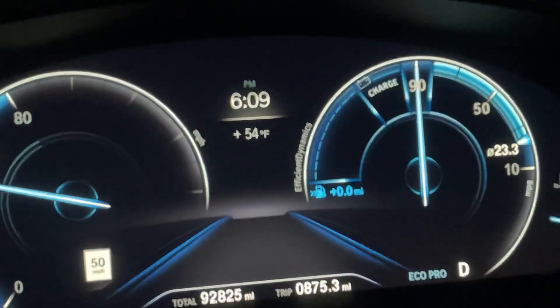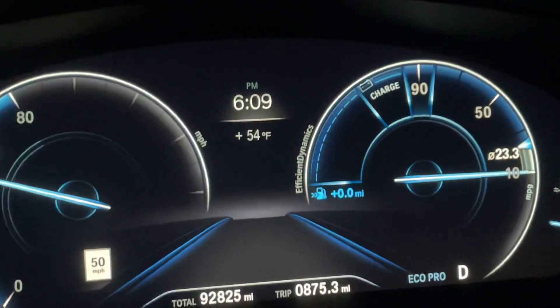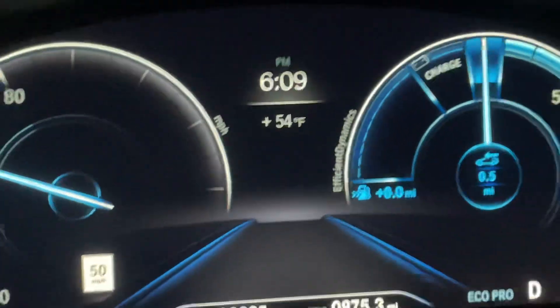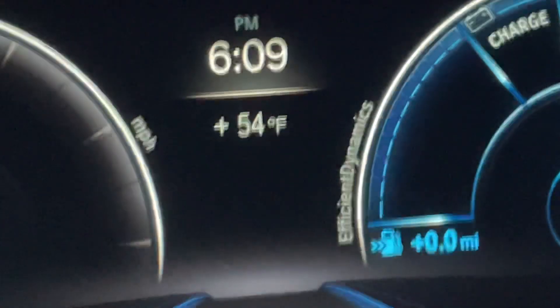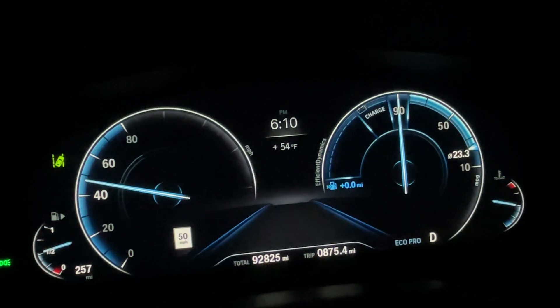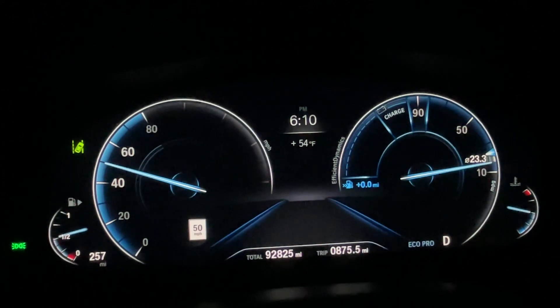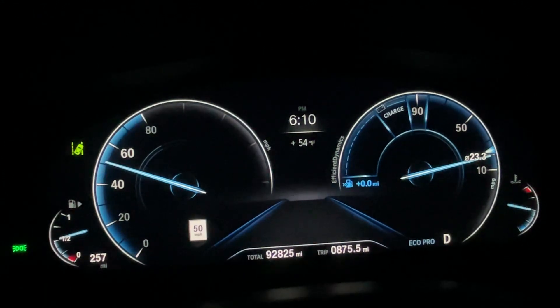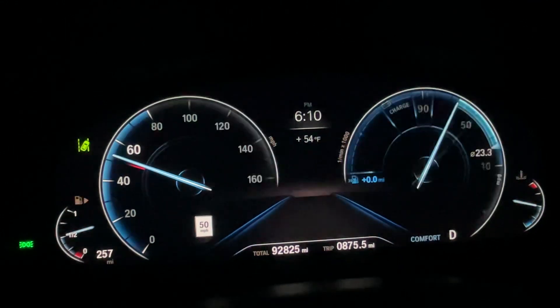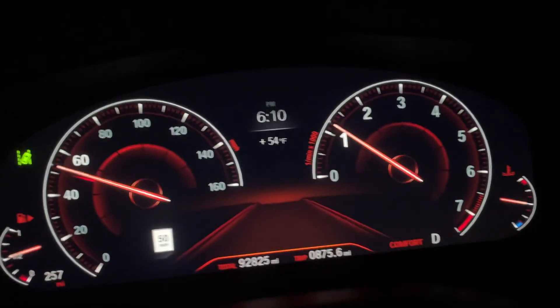But when you floor it, the needle goes to the far right, and when you coast, it goes to the left indicating that there's charge happening. Not that helpful, I don't think, but it does give you some feedback if you're looking for that. I usually drive in comfort mode.